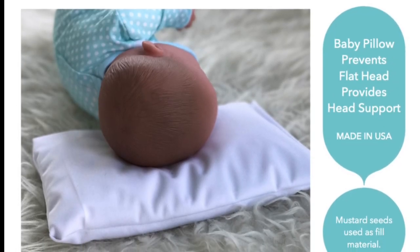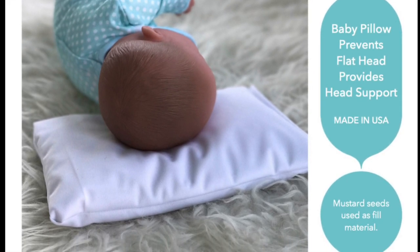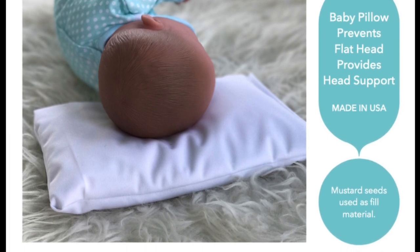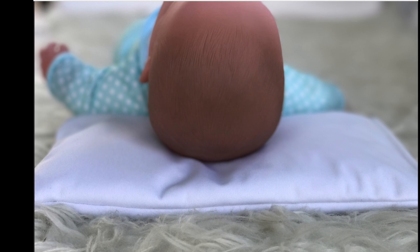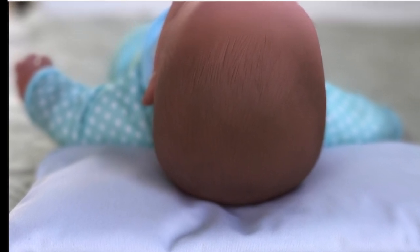I hope you guys find this information beneficial. You can purchase this pillow from Amazon, Etsy, or Facebook. Thanks for watching and have a blessed day.